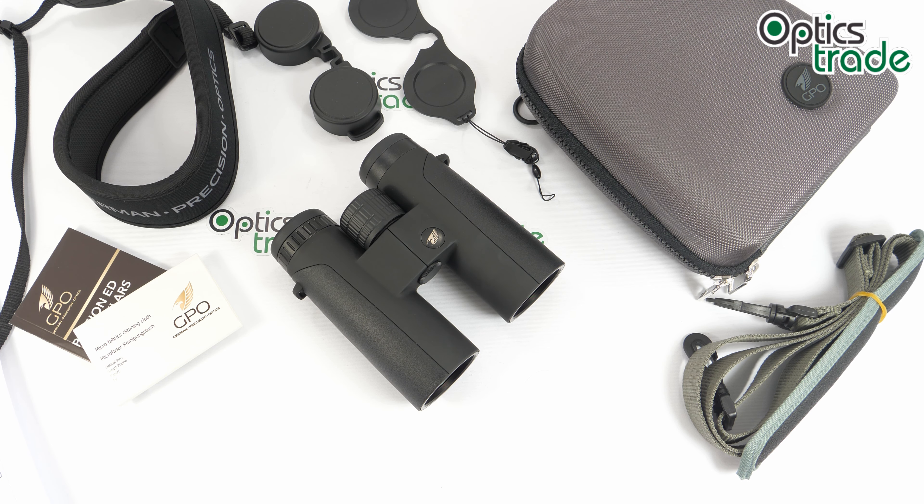This is the Passion ED series. This series is one step down from the Passion HD models but still quite high quality. There are four models in this series: two models with a 32mm objective lens — 8 and 10 power — and the same goes for the 42mm objective lens models. There are no 50mm objective lens models in this series, which would be useful for low light.